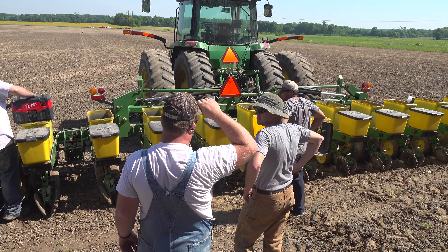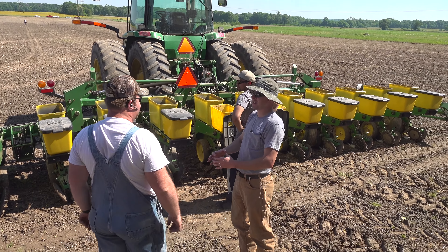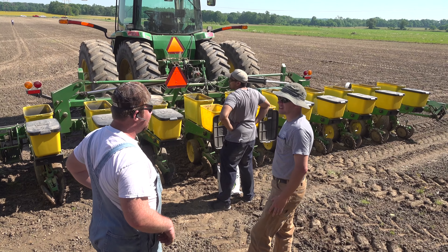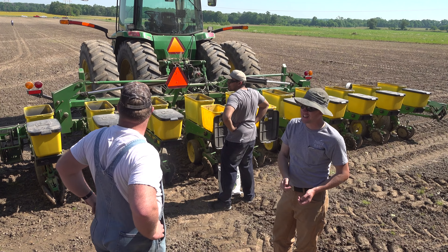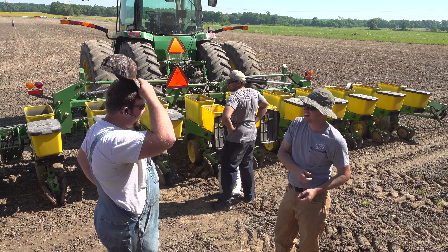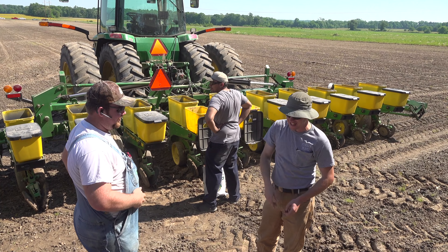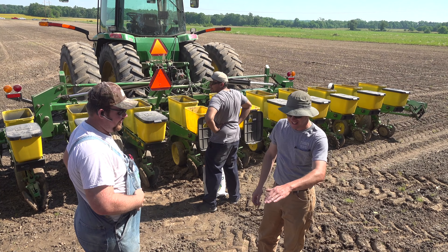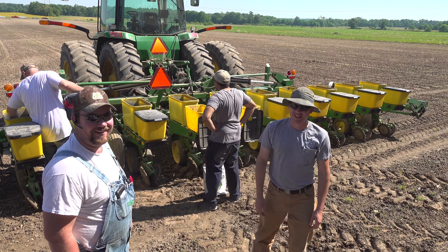Have you ever flown one of those drones? No, I've got a toy drone — it's not that big. I can torment the cat, but you can't hardly use it outside; it's too much wind. I took it out one night — it's got a little flashlight on it, about 9 o'clock. I took it outside, had it on the deck, picked it up, and it went right out into the cow pasture. There I am in my sock feet looking for my little drone because I'm afraid the cows are going to step on it.